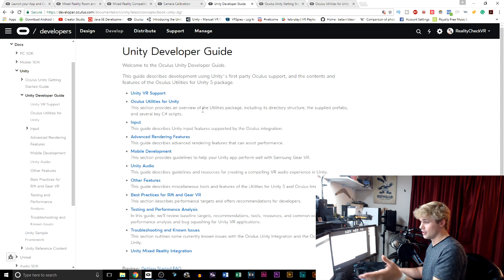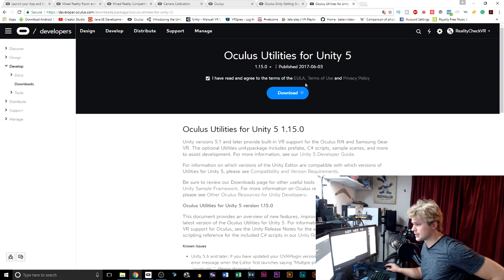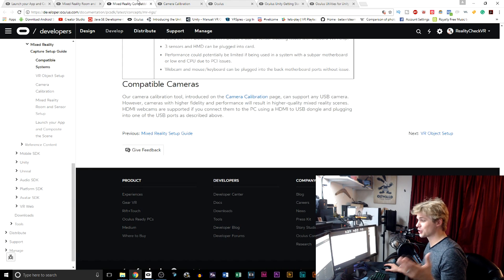I also went looking to see if maybe there's something I'm missing. If you go into the Unity developer guide, you can find Unity VR support and all this information — at the very bottom, Unity mixed reality integration. They've actually got it there, and you click on it and it says 'not found.' So apparently they don't want the information to be out there yet. The most recent download for Unity 5 is from June 3, 2017, and apparently this has nothing in it about the integration for mixed reality. So unfortunately right now we can get the camera tool to work, but we can't actually play mixed reality because there is still no Unity integration for it.